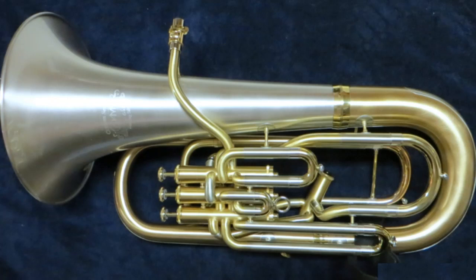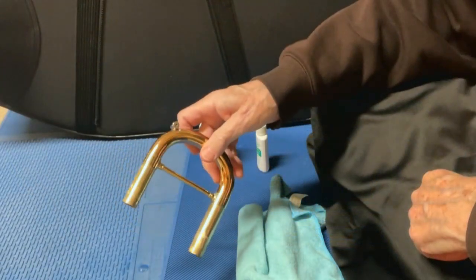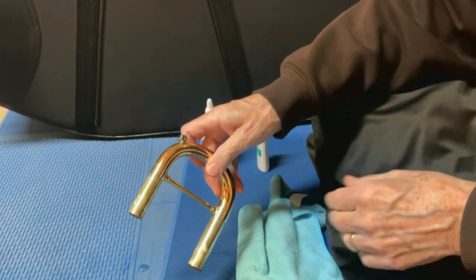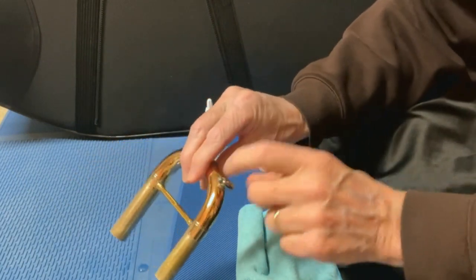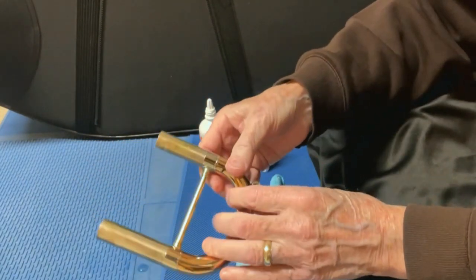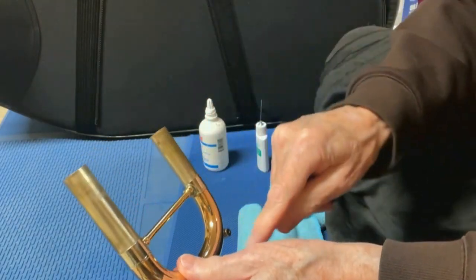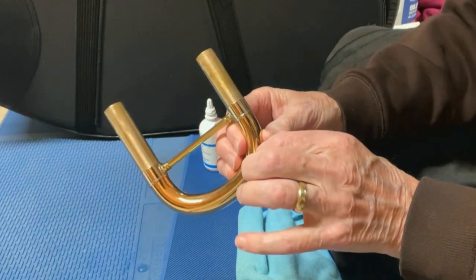Hi, this is Dave Worden. Most of you know that I play an Adam's Euphonium. One of the things I like about that is you can customize various parts of the instrument. In my case, I wanted these Amato water keys on the horn — that little plunger type button here. As the air goes through here, there's less of a hole in the airflow with the Amato key.